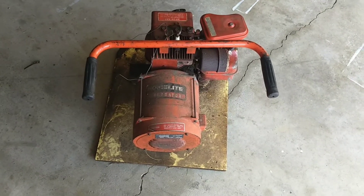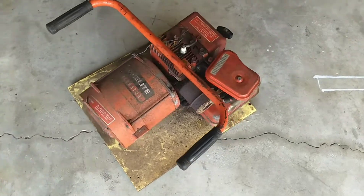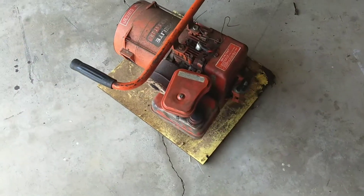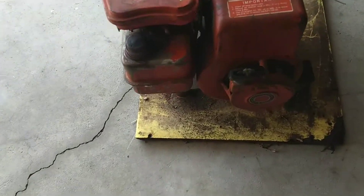Welcome back to the channel. Today we got this Homelite generator that my dad gave to me. He took some time and cleaned out the tank — it was full of crap — and when he gave it to me he still couldn't get it to start.